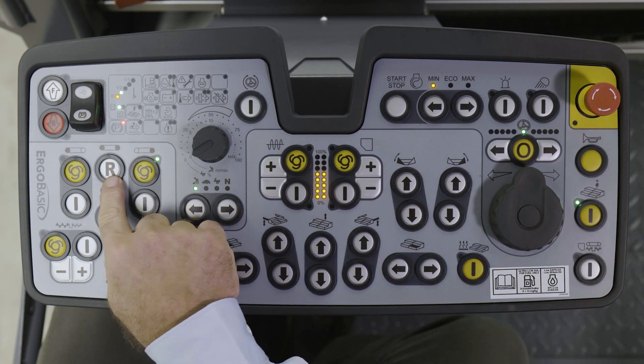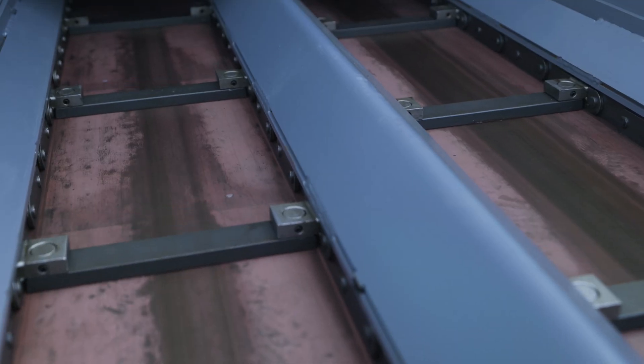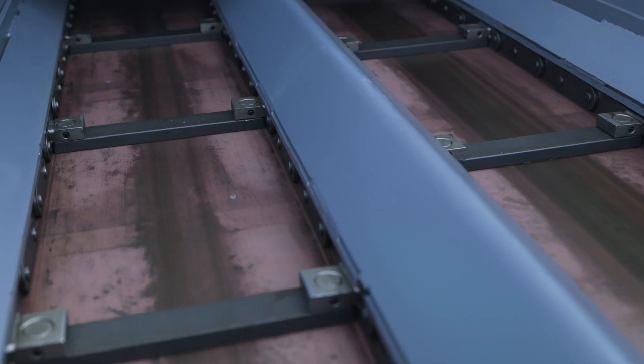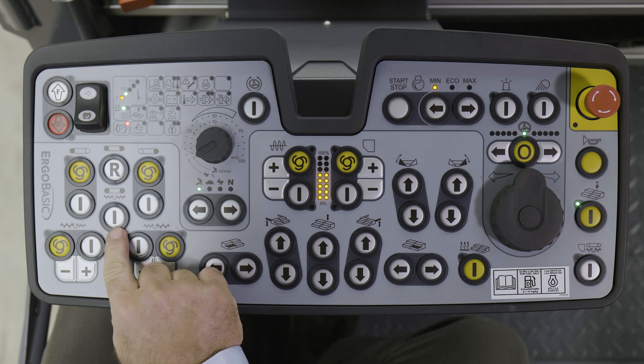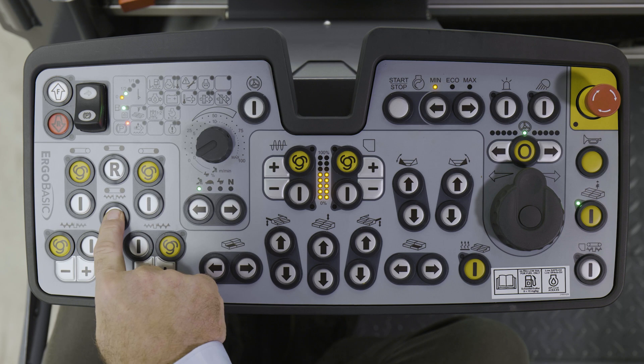Firstly, this R button for reversing the conveyors to prevent loss of material when moving on the job site, for example. Secondly, this automatic filling button located in the center. This is pressed when the first fill is taking place at the start of paving.